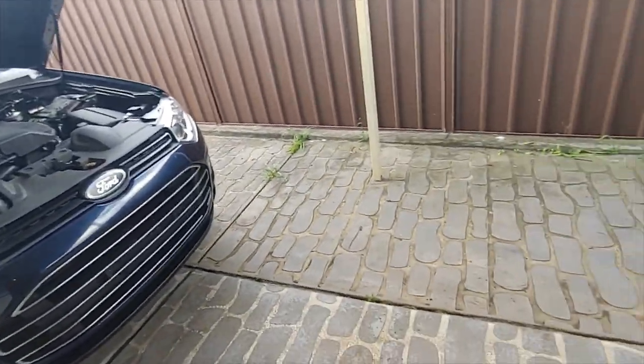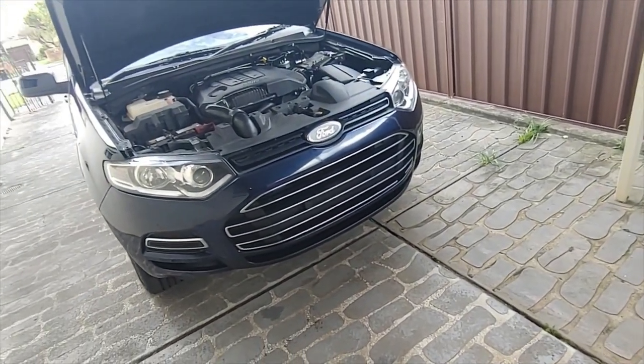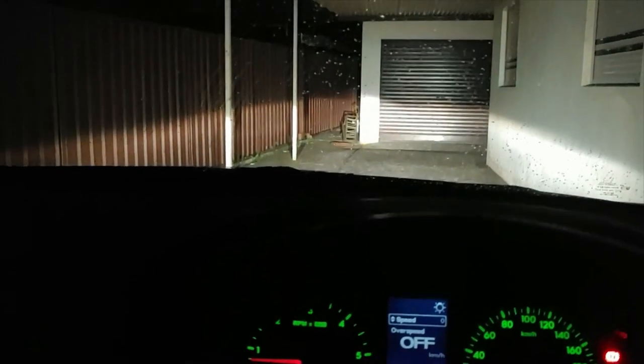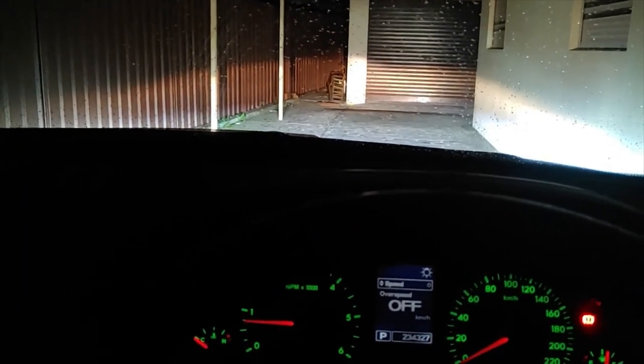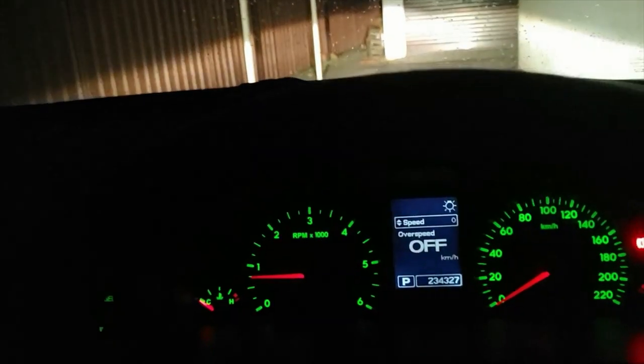Next I waited for night to fall to align the LEDs so they can be driven on road. Let's switch on the LEDs and see how they perform. I can definitely see that they are lower than the low beams, so they're not going to cause any problems for oncoming drivers. My road is a lot more lit than it was without these LEDs. In the future I might replace these with something more powerful if needed, but for now they look like they're going to serve the purpose. Thank you very much, thanks guys.